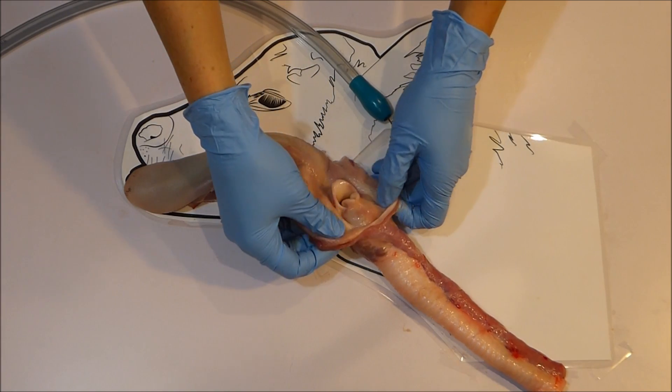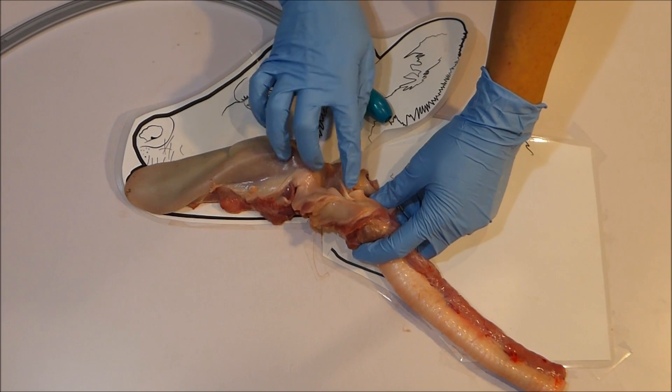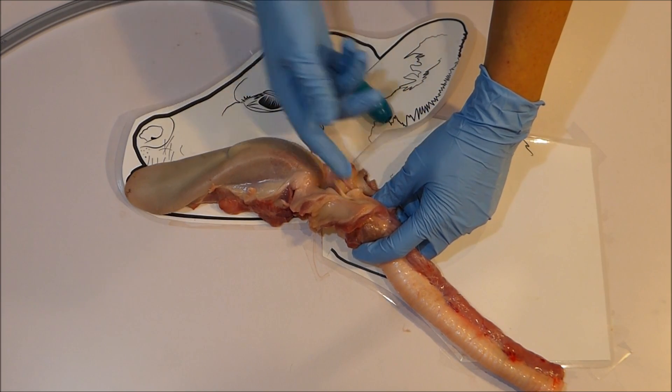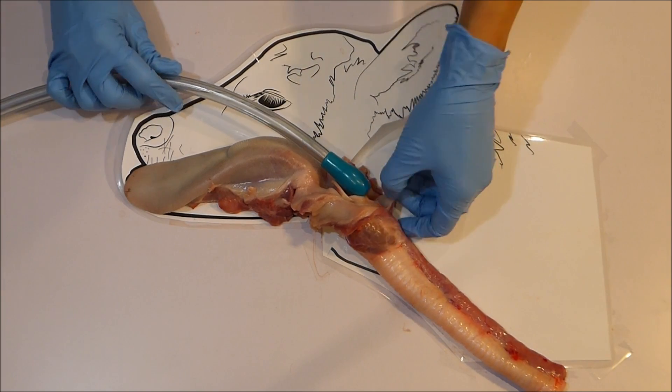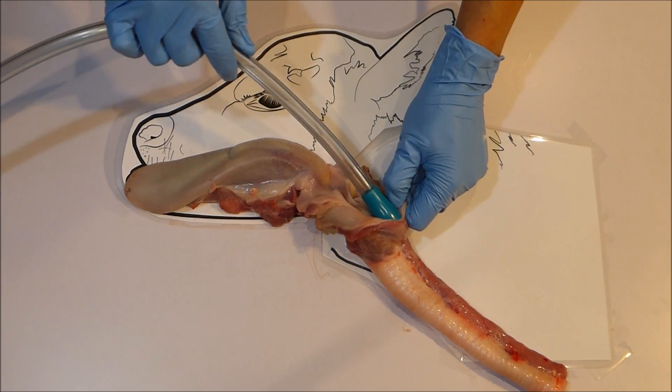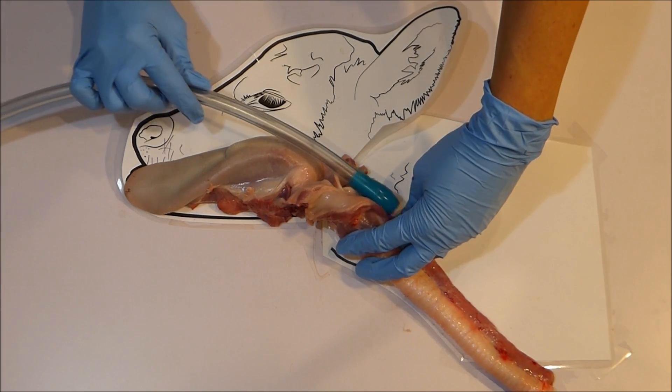With the top of the throat open like this you can see that the airway entrance is quite vertical rather than horizontal. This is another reason why it is much easier to pass the tube into the esophagus than it is to pass the tube into the airway.